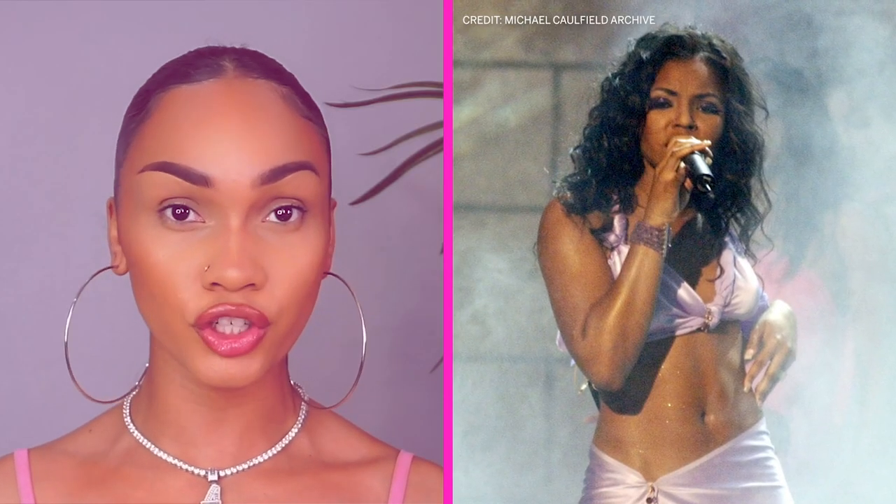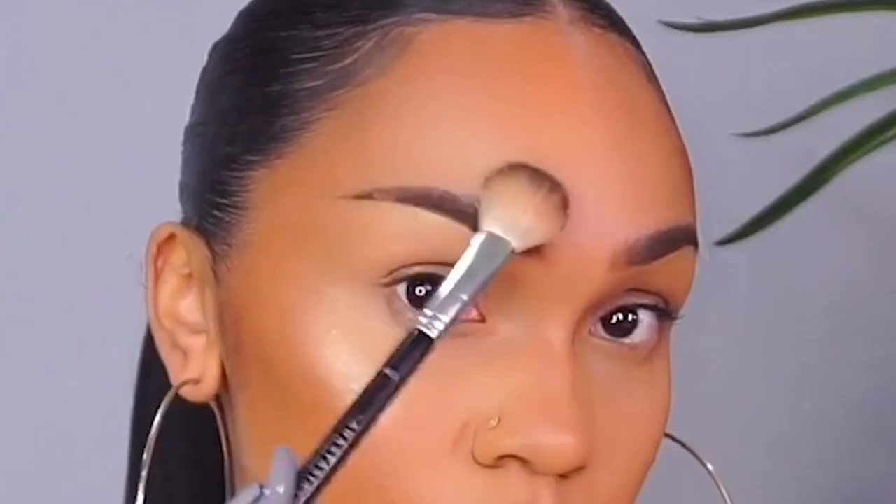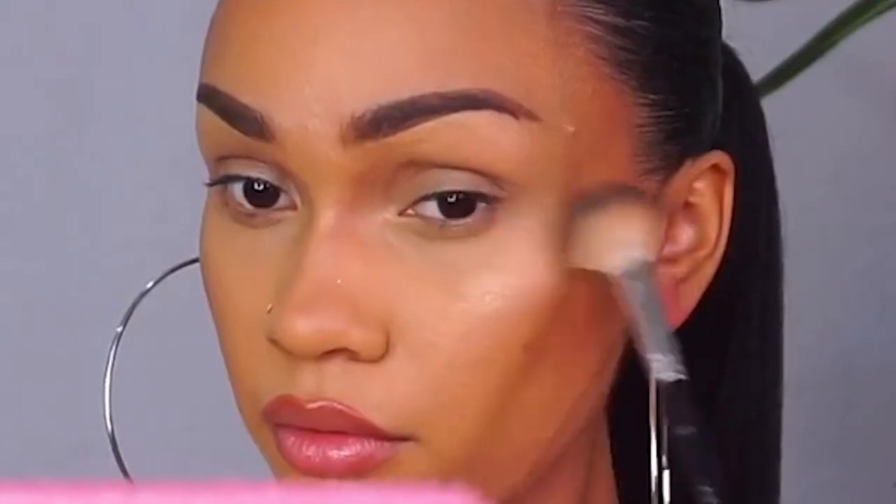Now that we're all contoured, we just need one more thing to wrap up this Ashanti skin and that is her signature glow. Our skin is seriously so poppin'.